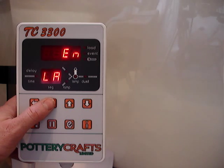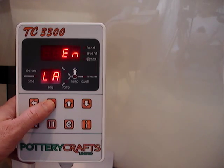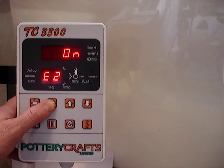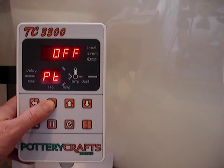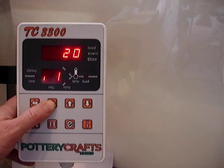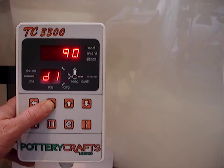You've then got LA, which is the language — so it can either be in English or German. We've got error codes; these can be enabled or disabled. Enable error 2 is for one of the alarm codes. We've got a pause feature, offsets, proportional band, integral time, and derivative.